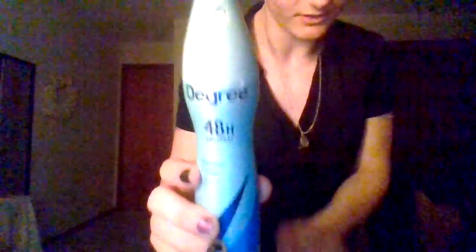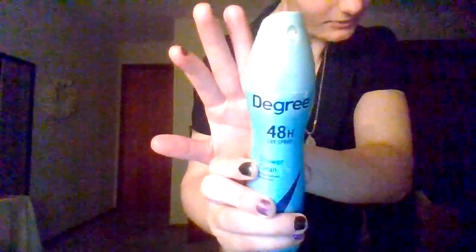I put on this spray deodorant. Check it out really good and spray it on your face — try not to get this in your mouth. There we go.